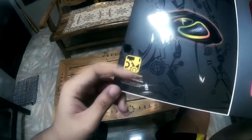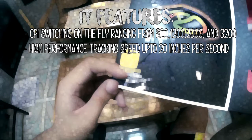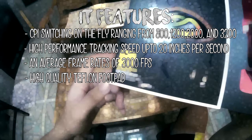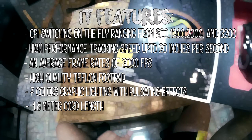Let's have a quick look at the specs. It features CPI switching on the fly ranging from 800, 1200, 2000, and 3200. High performance tracking speed up to 20 inches per second. An average frame rate of 3000 frames per second. High quality Teflon footpad. 7 colors graphic lighting with full setting effects. And finally, a 1.8 meter cord length.